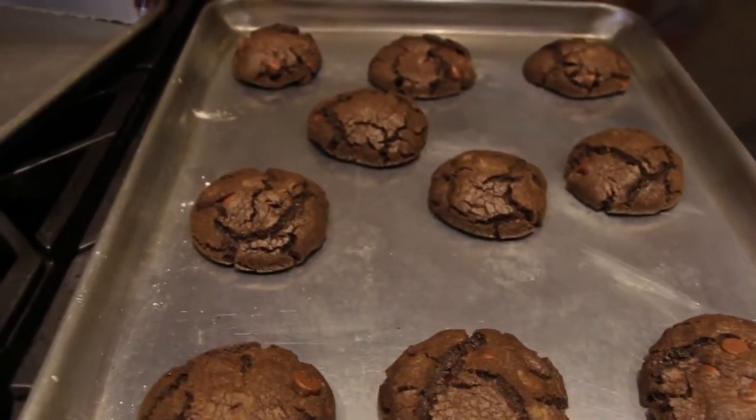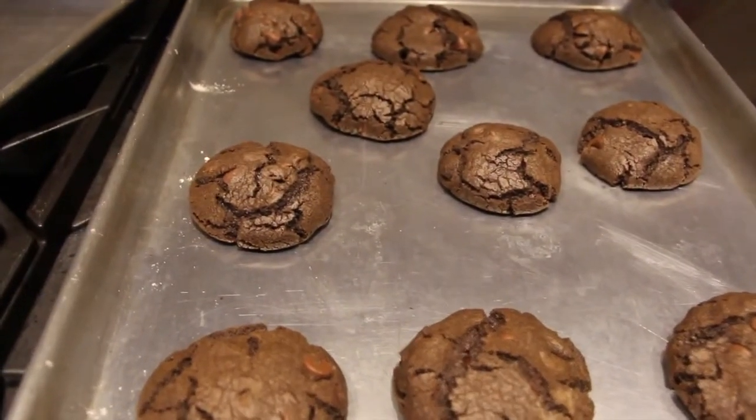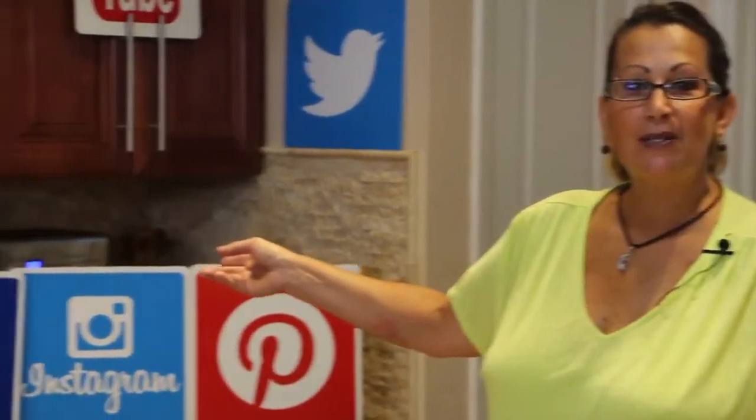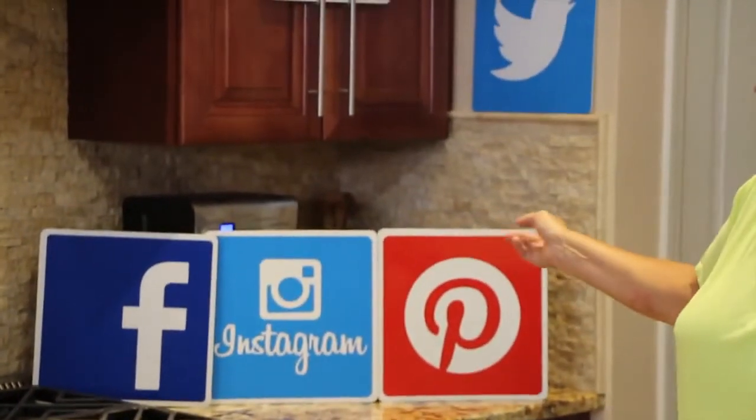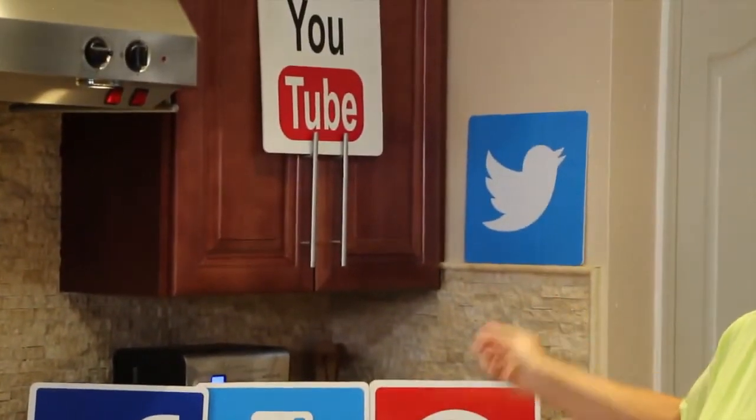So now I'll let them cool, then I'll put them on a plate and I'm bringing these over to a friend's house. Thanks for tuning in to Home Cooking with Cheryl. Please follow me on Facebook, Instagram, Pinterest, YouTube, Twitter, and especially iFood.tv. I'll see you next video — bye-bye!